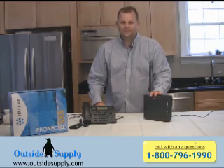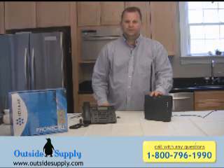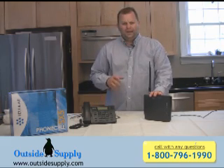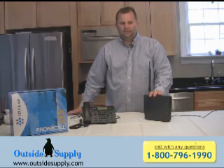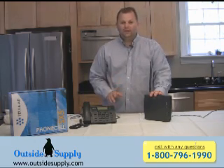Hi, everybody. This is Chad for Outside Supply. Today I want to talk to you about one of the products we carry, which is the Tellular SX5E GSM Fixed Terminal. Not probably number one on your list of Christmas gifts, but it's actually a very neat device.